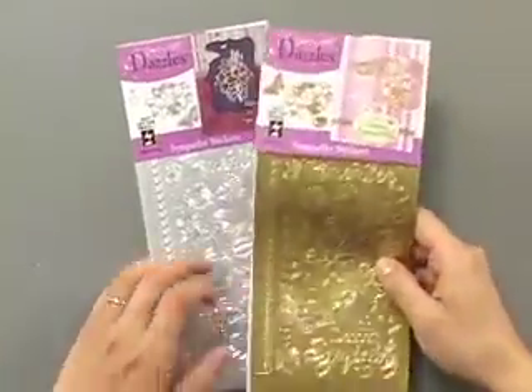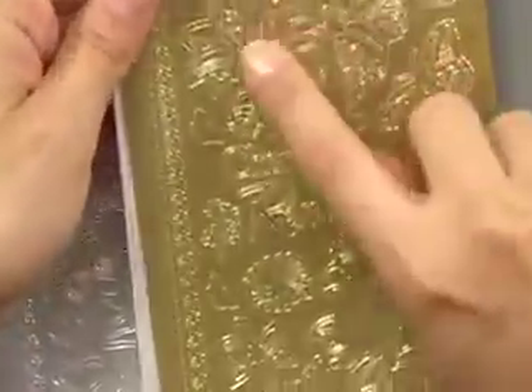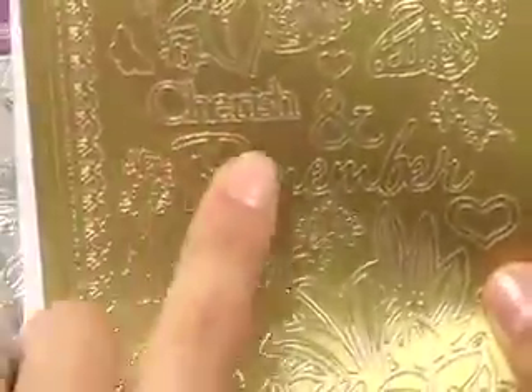Here are our brand new Sympathy Dazzles and they have lots of beautiful images on here. We've got some lilies, butterflies, flowers, cherish and remember, a really great big bouquet, and with deepest sympathy.